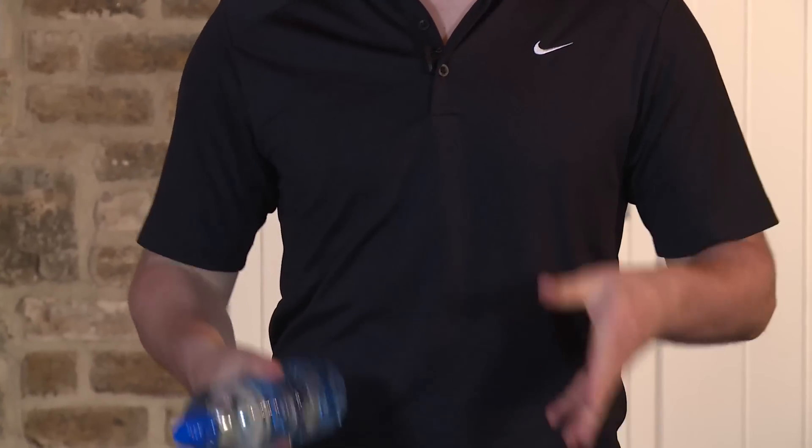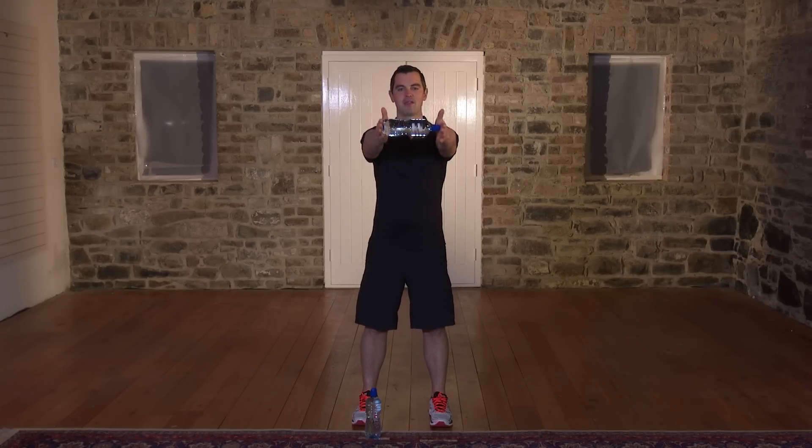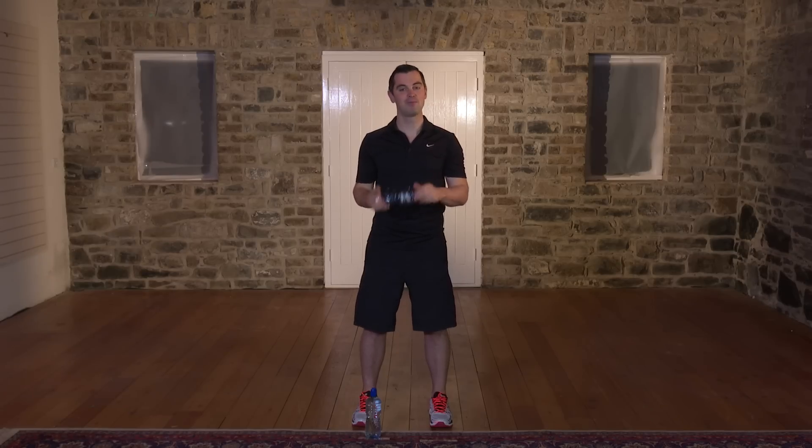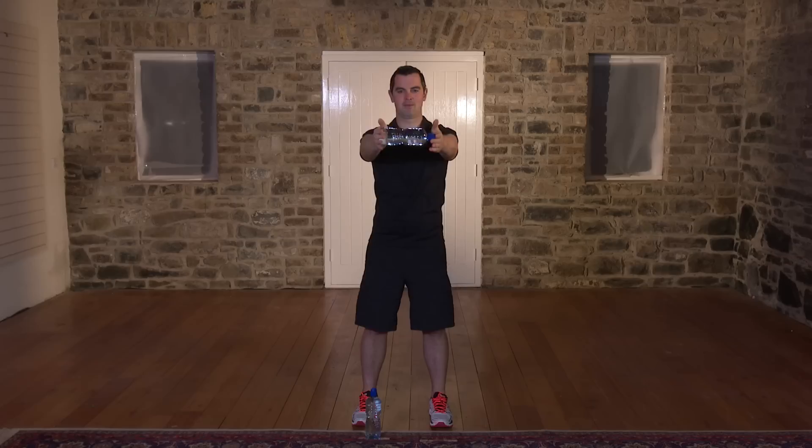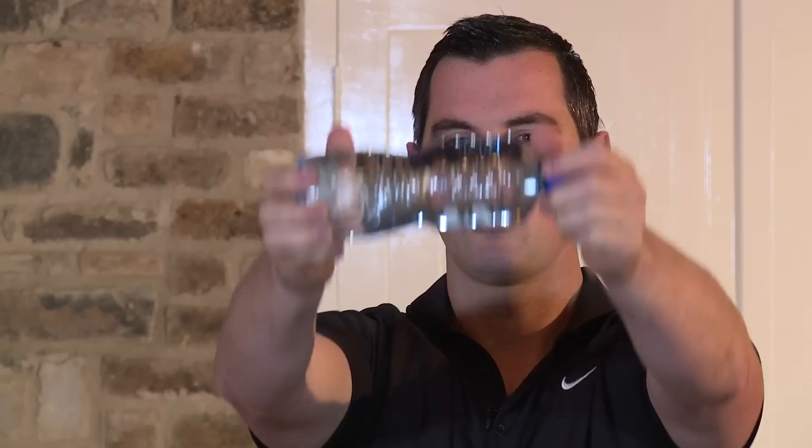This exercise is an advanced front raise — it's a little bit tough, so see how you go. We're going to use one water bottle instead of two. Back's nice and straight, belly button pulled in, feet shoulder width, water bottle between the hands. Start from here — 2 or 3 inches up and back down. Any back pain or neck pain, you stop straight away. In 3, 2, 1, here we go — it's a short motion. Belly button is pulled in, forces the shoulders to do all the work. In terms of breathing, breathe out on the hard bit, breathe in on the easy bit. Any neck or back pain, you can stop. If it's too easy, go heavier on the water bottle — with a short range of motion, 750 or 500ml should do just nicely.